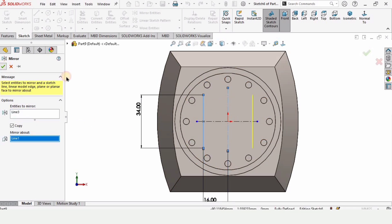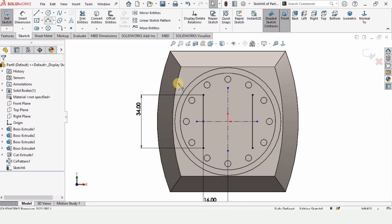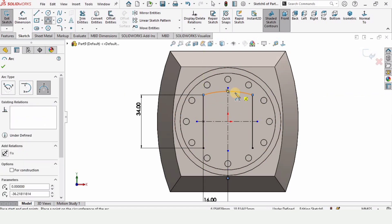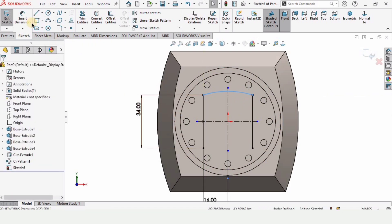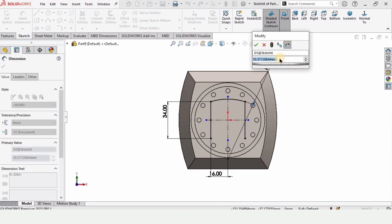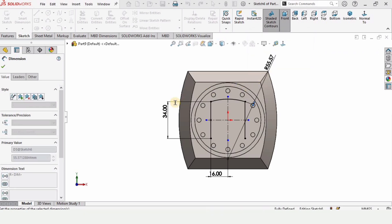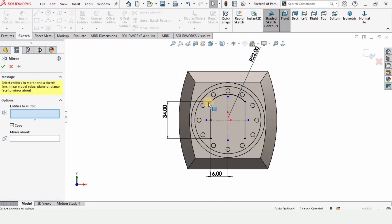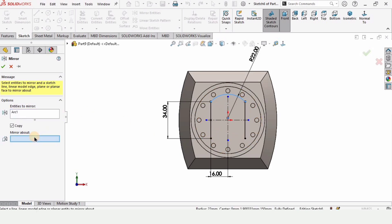We can do it like this. Now I would like to select the Three Point Arc tool and make a three point arc like this, then specify the radius of this arc. After specifying the radius, I would like to mirror it — so select Mirror Entities and mirror about this horizontal reference line.